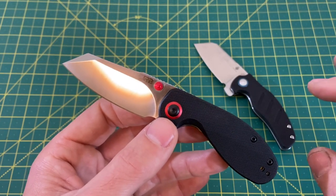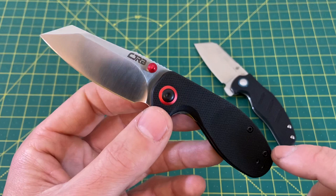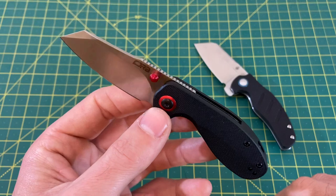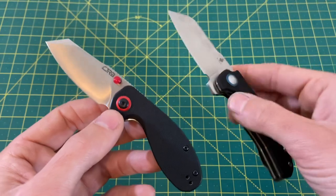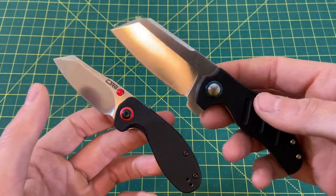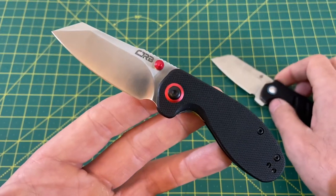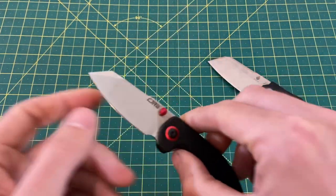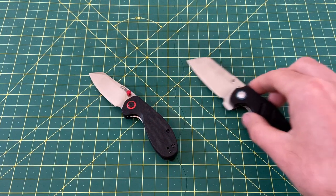I don't say that about every single knife, because different folks, different strokes — but this is just a great one. It won this round, and I think it would win the approval of many of you guys and gals out there, so give this one a try. Also give the Mini Sheepdog a try — if you like cleavers, the action's great and it's a very unique looking little blade. The winner of this one was the CJRB Mylea. I hope you guys enjoyed this comparison, I've got a couple more coming for you, I hope you have a great rest of your day, and until the next one, I'm out.